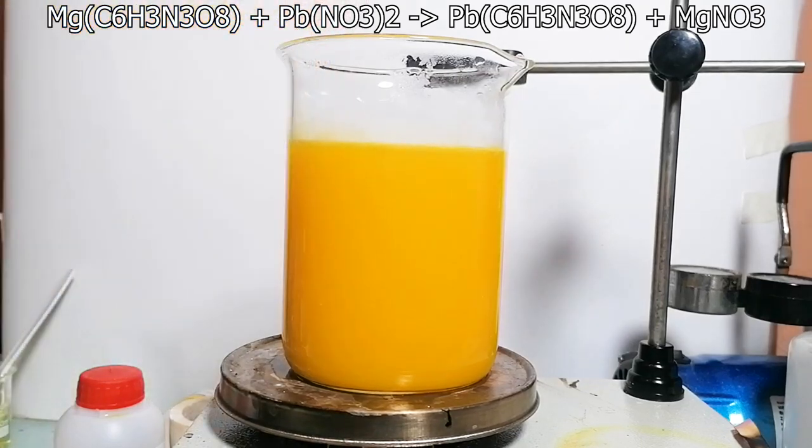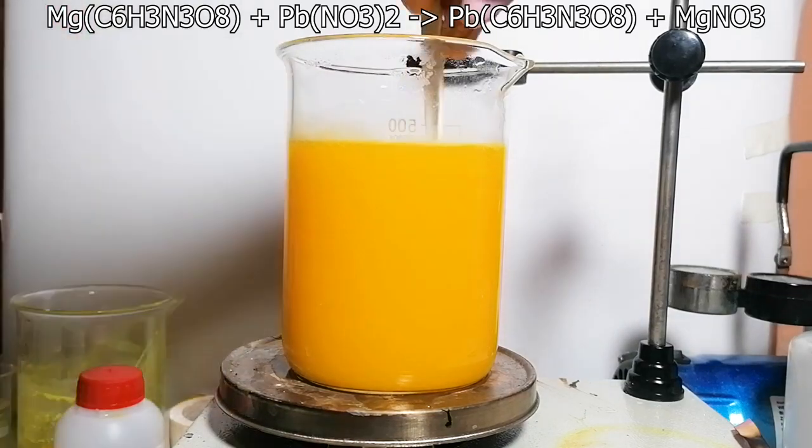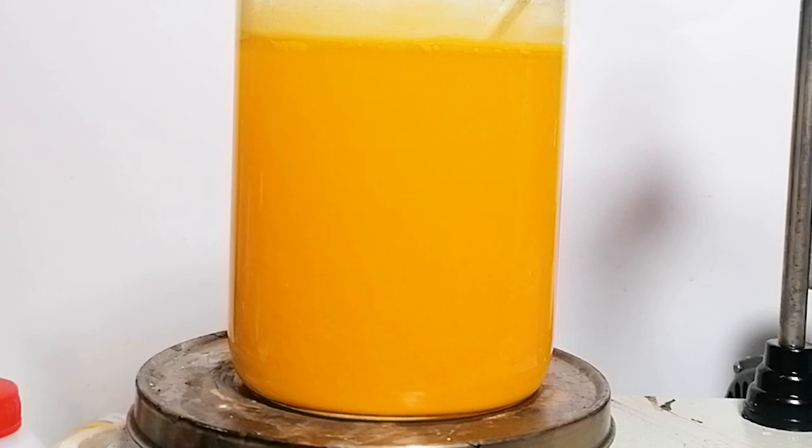This magnesium styphnate method of making lead styphnate was borrowed from the late Exposurepedia. Because lead styphnate isn't very soluble in water it starts to crash out as very small lead styphnate crystals. It does eventually settle and you can see a small layer of the explosive at the bottom — and that, ladies and gentlemen, is our explosive.